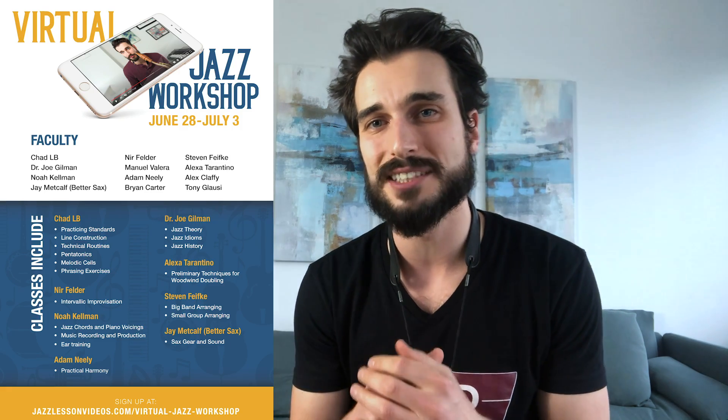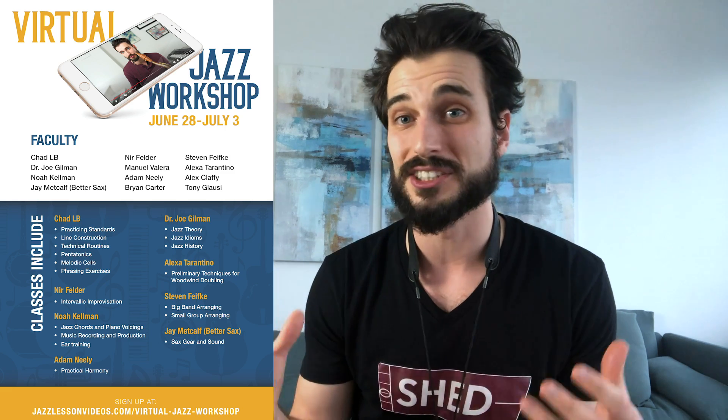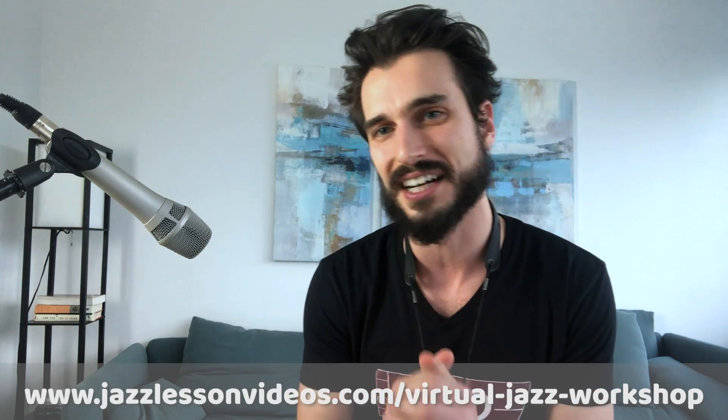Make sure to check out the virtual jazz workshop as well — it's going to be a really amazing week. I'm looking forward to presenting so many amazing guest artists working on so many cool topics. It's going to be awesome. Make sure to check out the schedule over at jazzlessonvideos.com, link in the description. I will see you guys next time — thanks for watching as always.